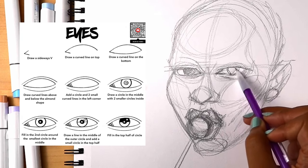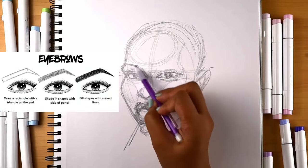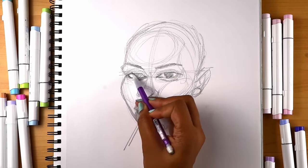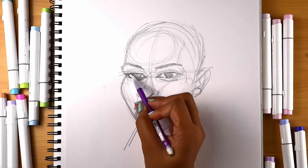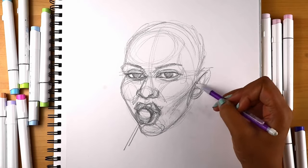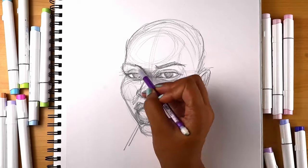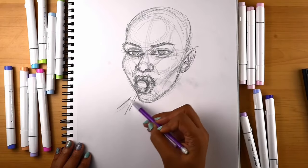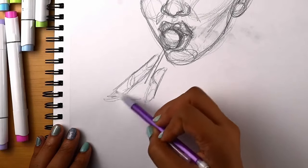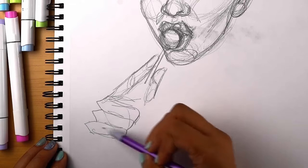This is the tricky part — trying to get the eyes to match up so she doesn't look cross-eyed. We'll do a little rectangle and triangle at the end of the eyes. This is where she should be holding something. I like to do zigzags to work out where the fingers would be.